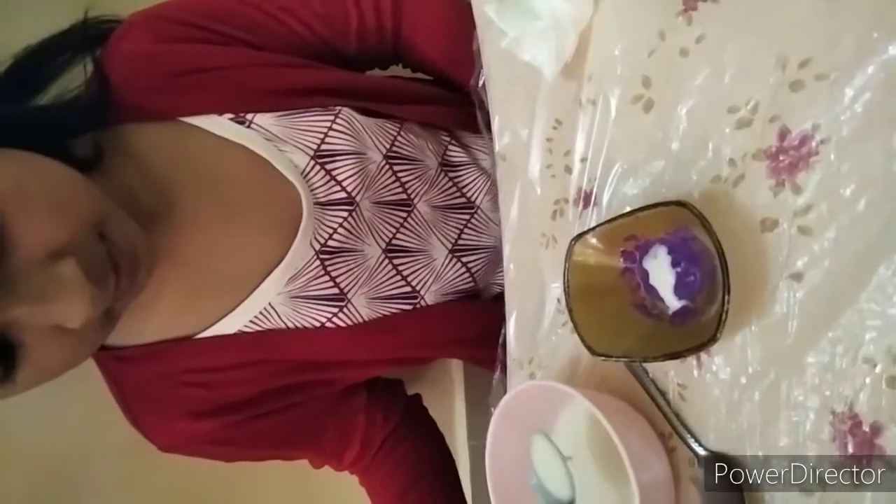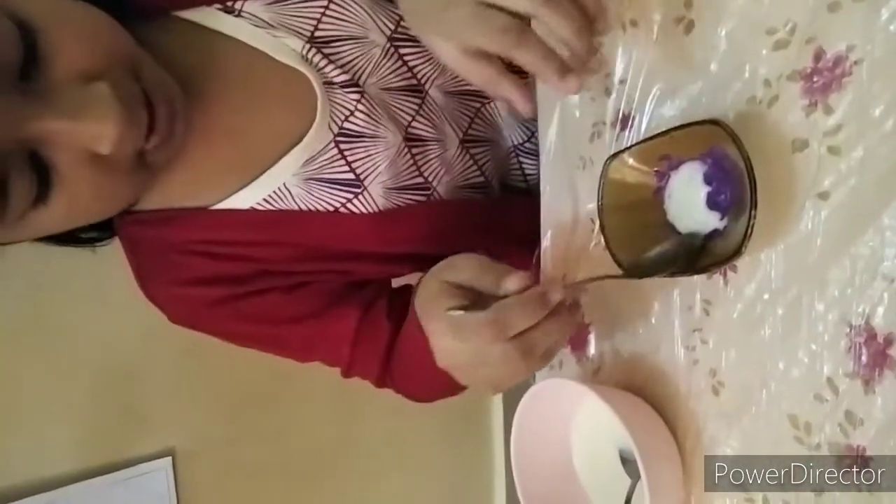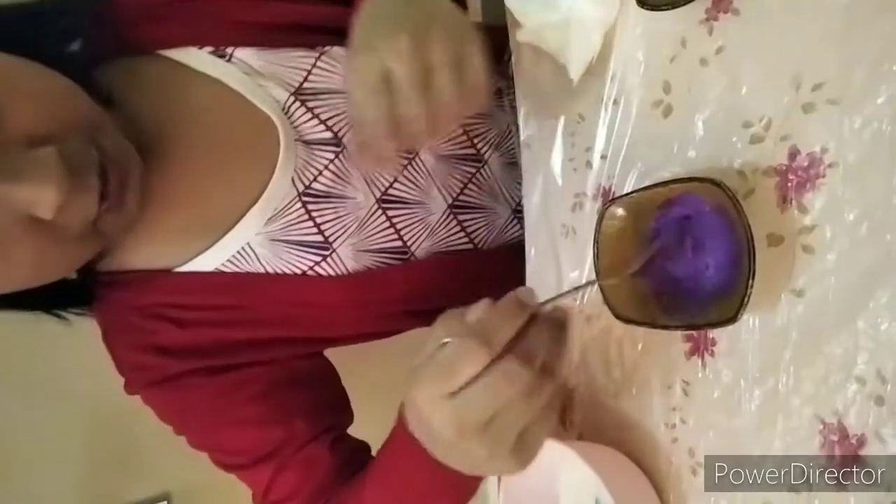Now I am going to mix it well. Mix it all together — and now the color is ready!